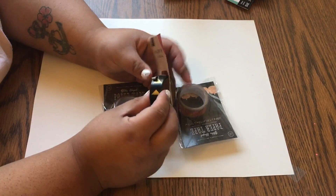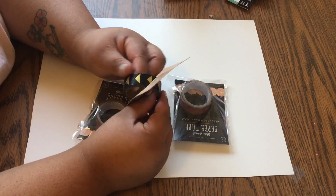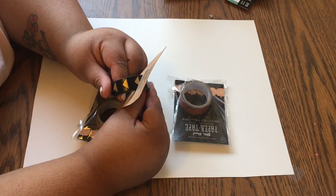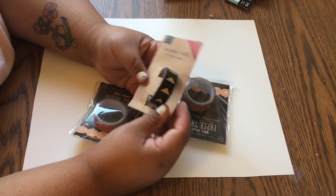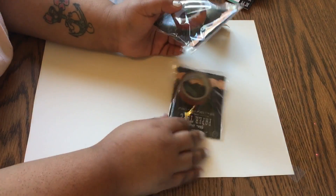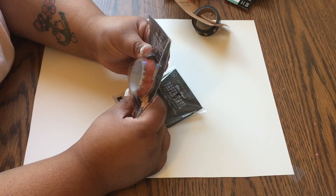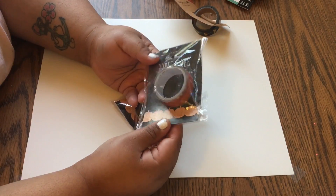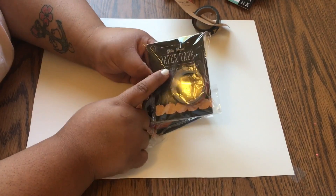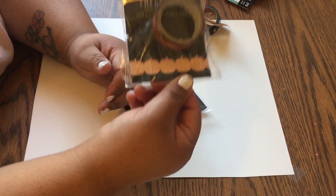From the dollar spot I also got three other washi tapes. One is black with little gold arrows — I believe it was meant to be with the Halloween stuff. Then I got two of these — they only come with about 1.25 yards. The tape is clear and it just has pumpkins on it, so all you see is the pumpkin image against whatever is underneath.